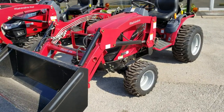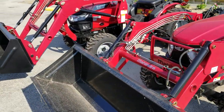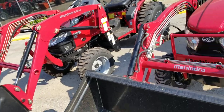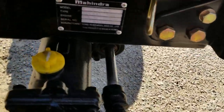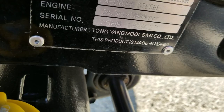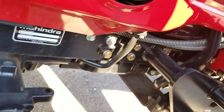Horsepower-wise, the E-Max 25 is actually 24 horsepower. On the Max 26 XL, your horsepower is going to be 25.6 — just a little bit more. Motor-wise, this one is a different motor compared to the Mitsubishi on the Max 26 XL. The E-Max 25 has a Daedong TYM motor, made in Korea. Over here on the Max 26 XL, this is a product of Mitsubishi. Mitsubishi has come a long ways — the motor sounds a little different, and I will start those up and show you.